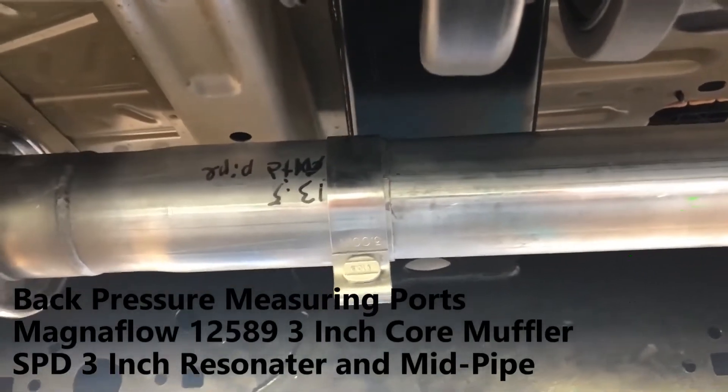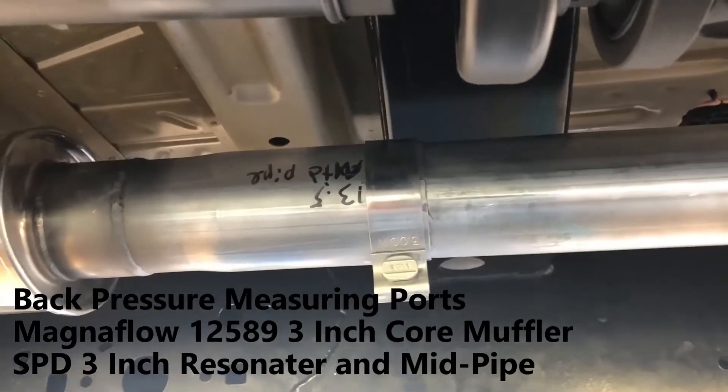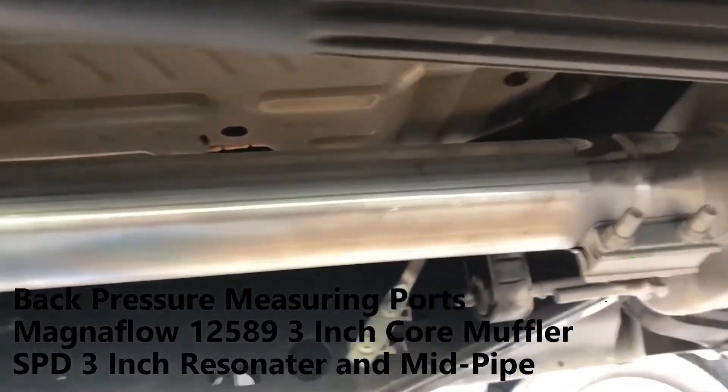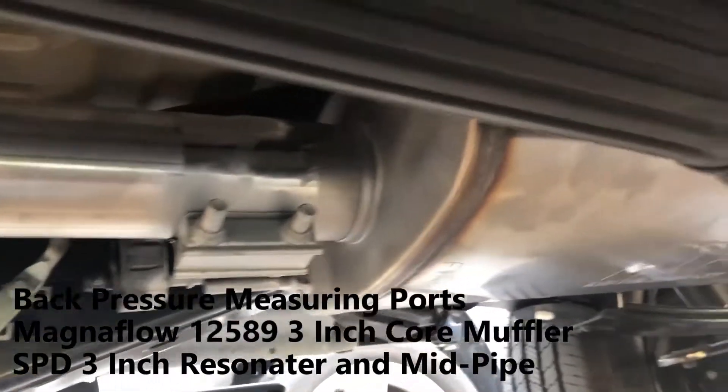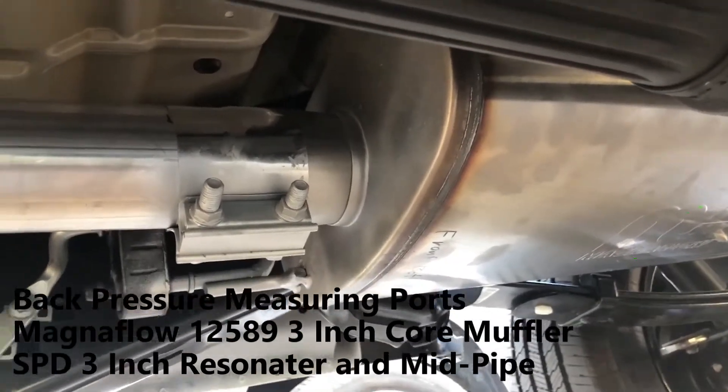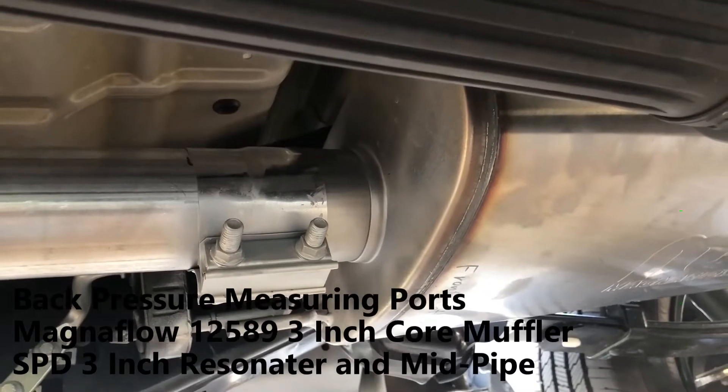It goes on back — it's two pieces. The mid pipe right there is where it splices. Goes on back, and I've got the Magnaflow muffler on here.